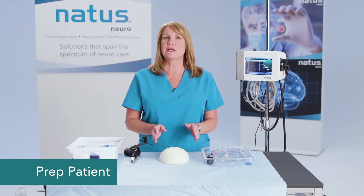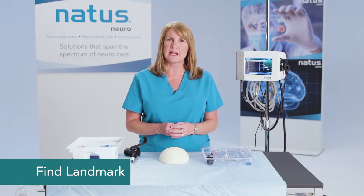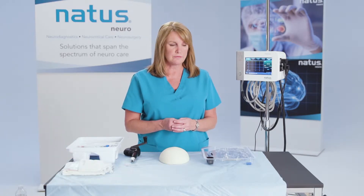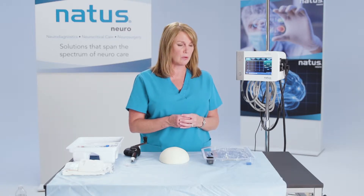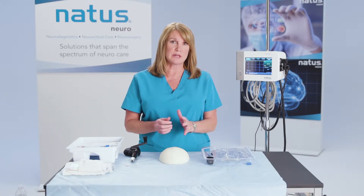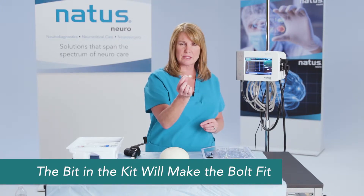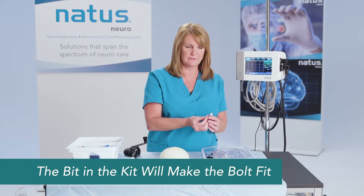You'll prep the patient like you normally would and find the landmark where you want to access through the skull. The first thing you're going to want to do is make your stab incision through the scalp, and then you're going to need to open up that skull. To do that, you want to use the drill bit that comes in the catheter kit. Remember: the bit in the kit will make the bolt fit.